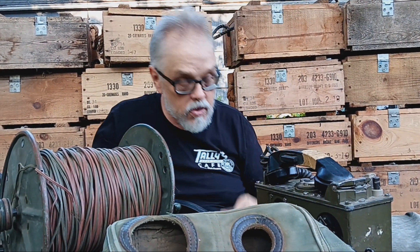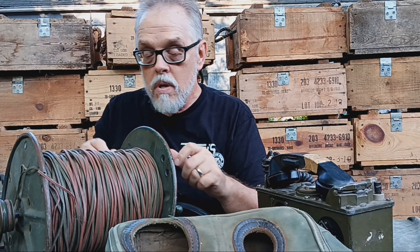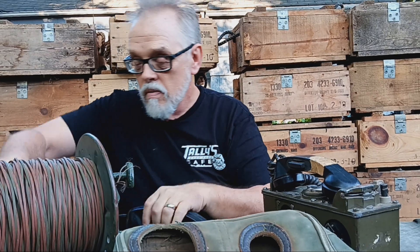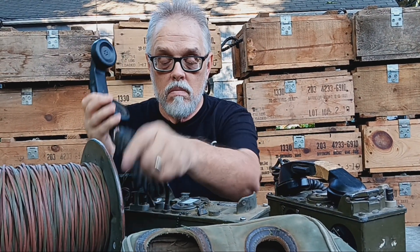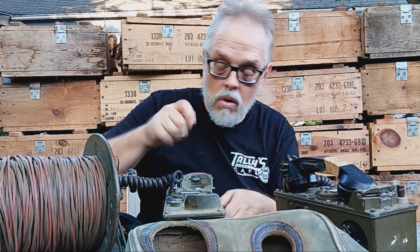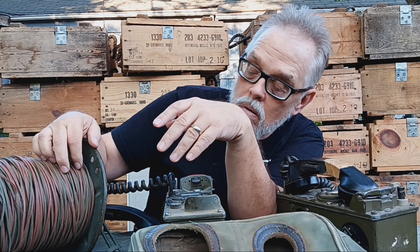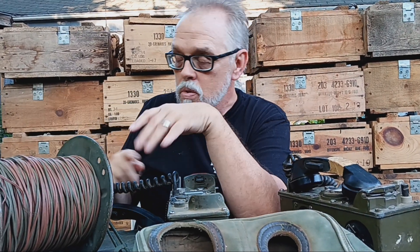These are T82 military telephones. They would take this wire and connect it from one phone to the other phones. You crank them up, hook them up, got batteries in them, and you can talk from position to position. You string this wire wherever you want to go and connect the two.